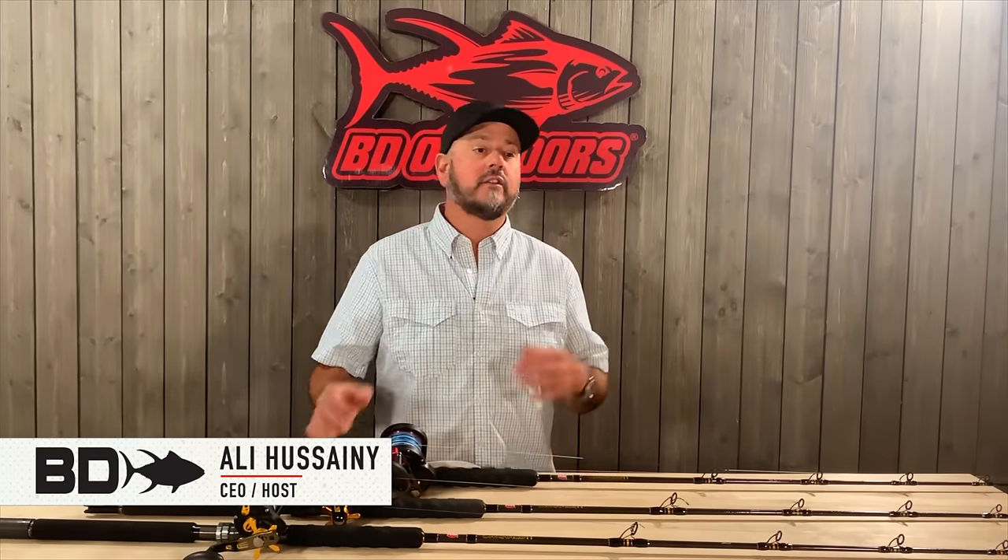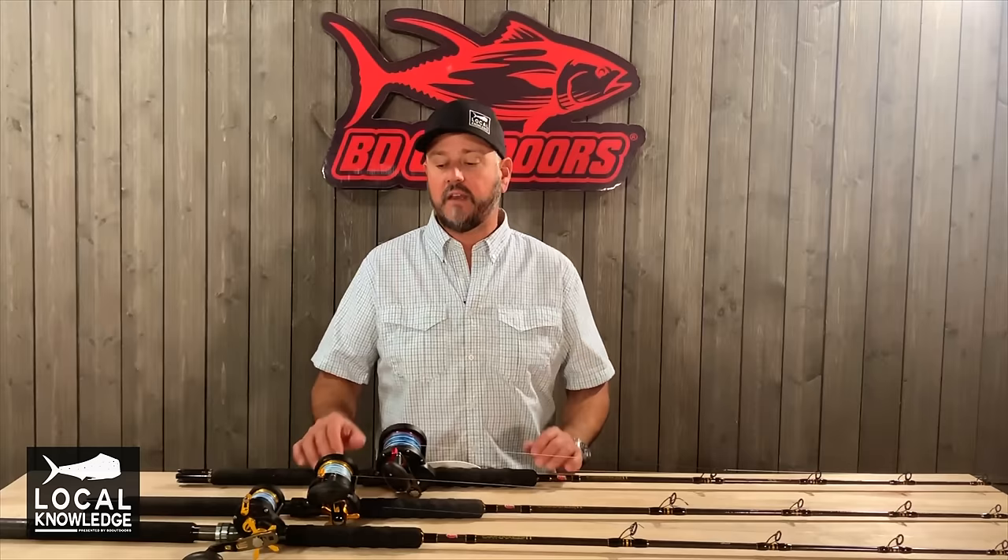Hey guys, Ali Husseini here from BD Outdoors and Local Knowledge. As a new thing that we're doing with Local Knowledge and on BD, we're going to start talking more about the gear that we use in these short web videos.